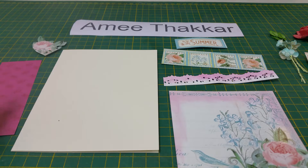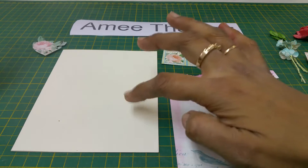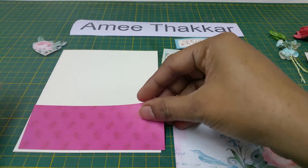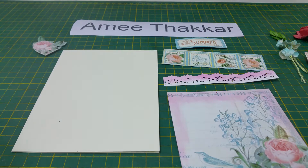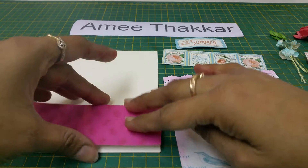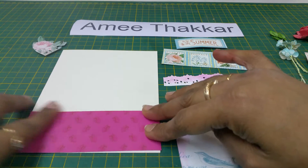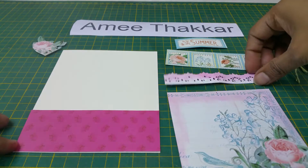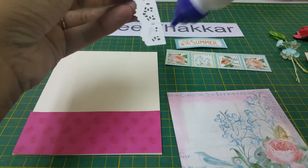Hi, welcome to the fourth video of Graphic 45 cards. This is the paper given to you, and this is the strip which has to be put over here. I will take Fevicol, just apply it behind, and stick it right over here. You have to color the lace with Picked Raspberry — it is called Picked Raspberry.